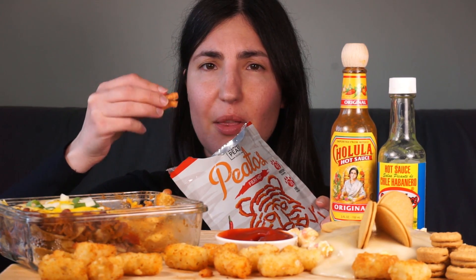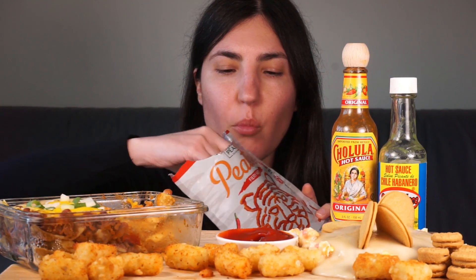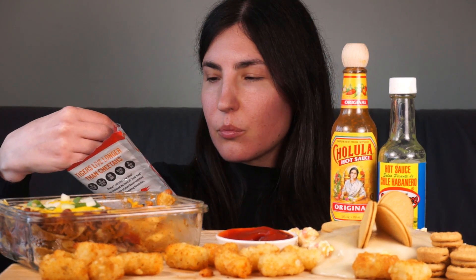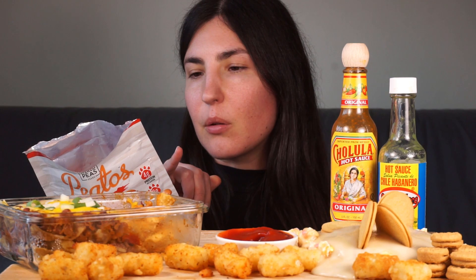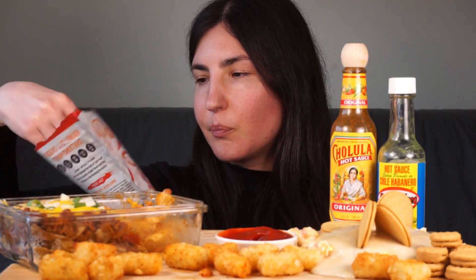Okay, maybe they are a bit spicy. What are these made from? Pea and lentil flour — so they'd be quite high in protein. Yeah, four grams per serve. That's still pretty good for a chip.